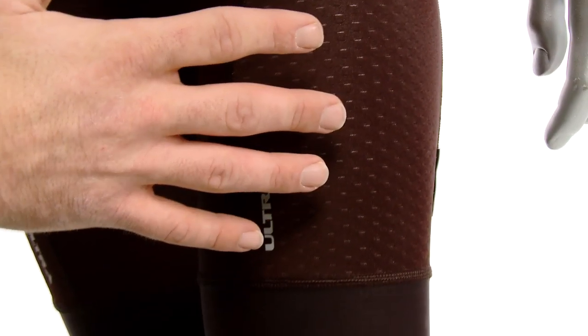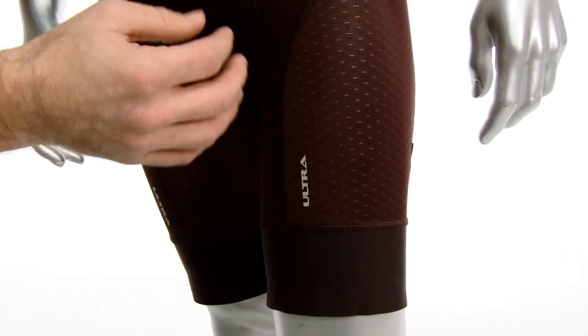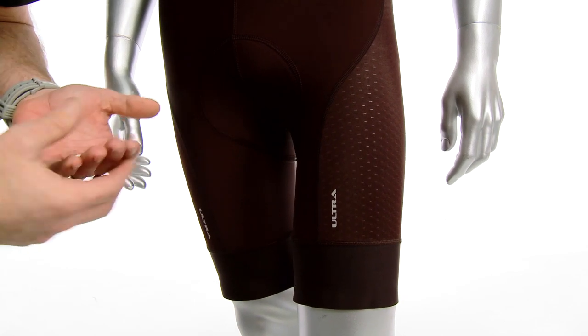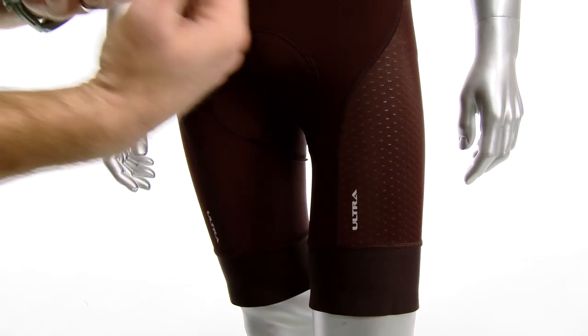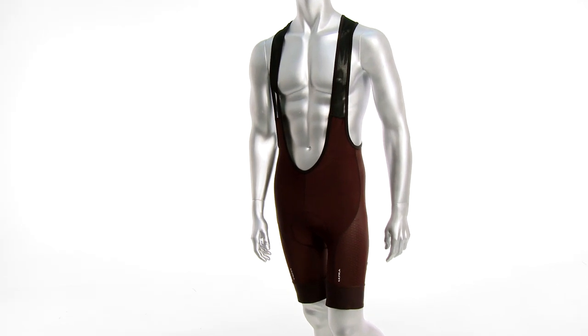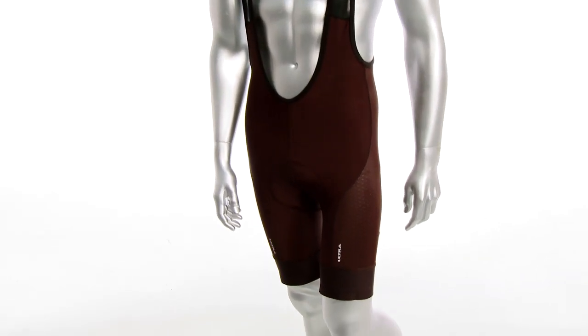Another technology that we've added to all the material is a cold black technology. This is a finish that we put on across the whole thing that eliminates surface temperature. So even though it's a black short you can ride out in the blazing sun and because of the cold black technology it's actually going to cool you down, so you're not going to feel that heat.